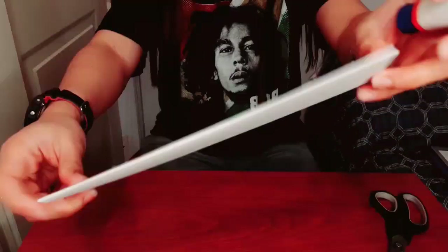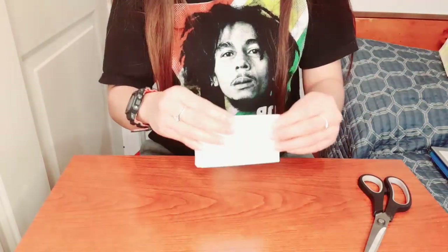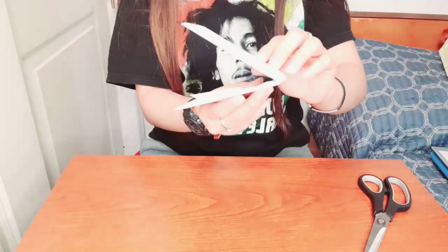Once you're done covering your cardboard or empty box, you need to fold it in half. We're not going to cut it — we're just going to fold it.